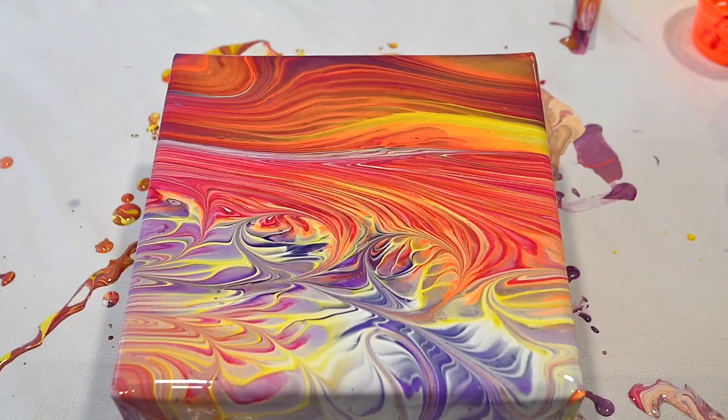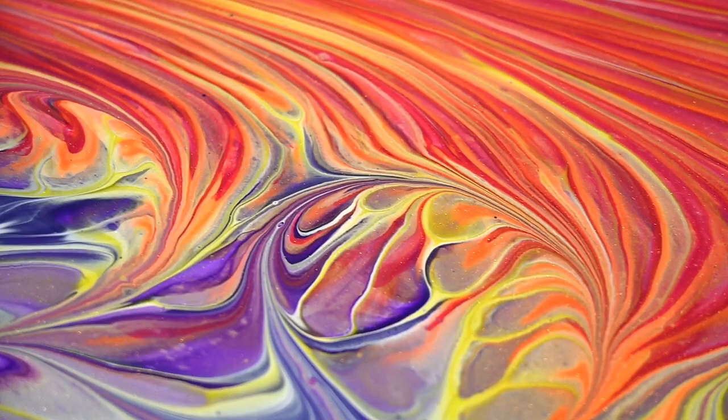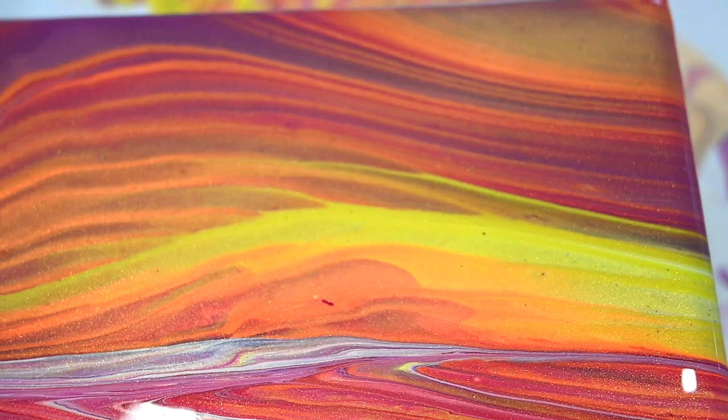I obviously tilted a lot, but I'm so happy with the result. There's some cool stuff here with the racks and those lines. I can already see how this piece will dry.